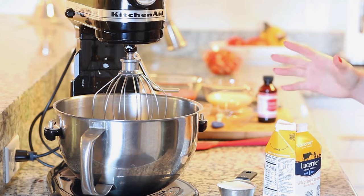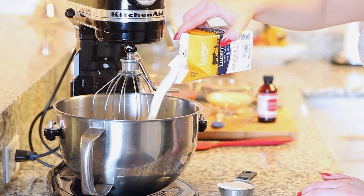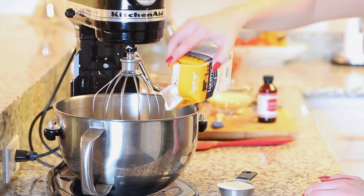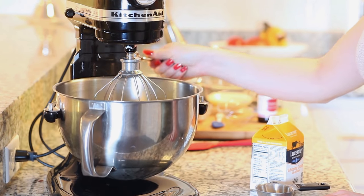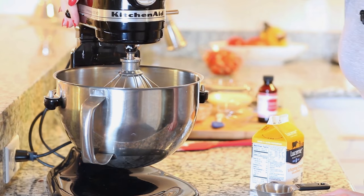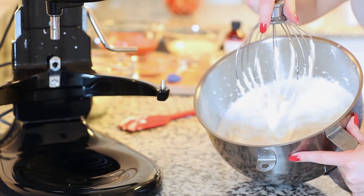I'm going to start my mousse by making my whipped cream first. I have two cups of heavy whipping cream and I'm gonna pour that into my mixer bowl. To my cream I'm gonna add 1/3 cup of white granulated sugar, and now I'm gonna mix the cream and sugar together until I get a really nice and fluffy whipped cream. I have my cream whipped and now I'm just gonna place it into the refrigerator until I'm ready to use it.